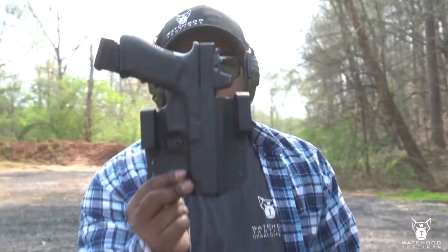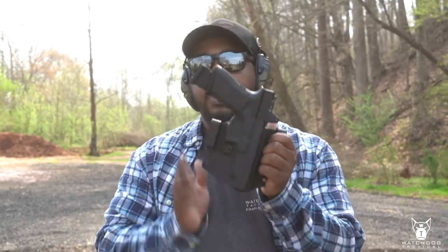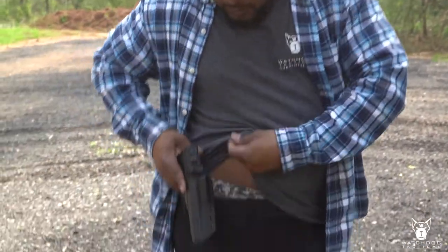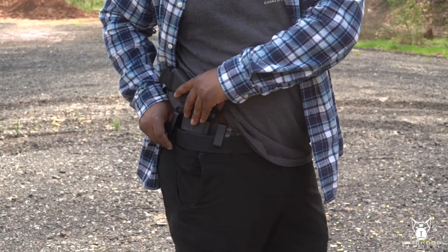That's our Guard Dog — a great option for bigger guns. If you get the smaller version of the Guard Dog, it's tiny but you get the added value of double clips, so it's not going to move a lot once it's there. This is more of my all-day carry.